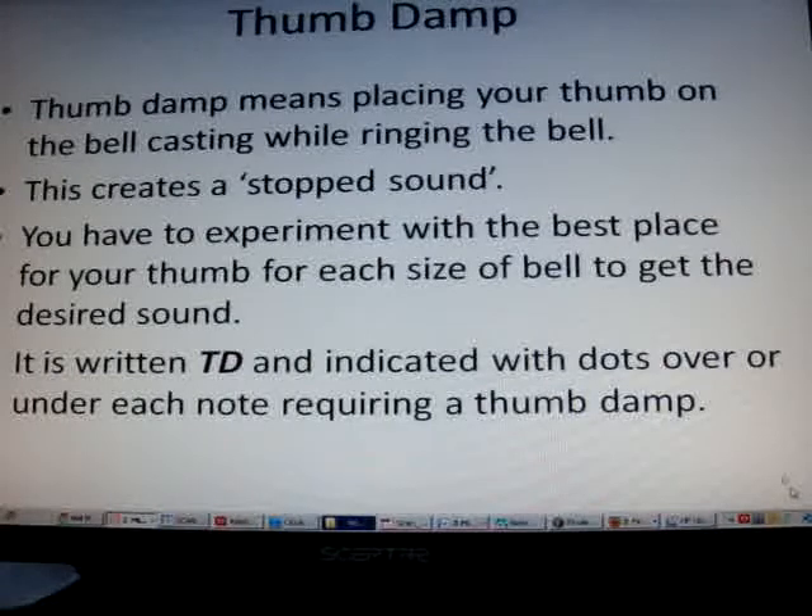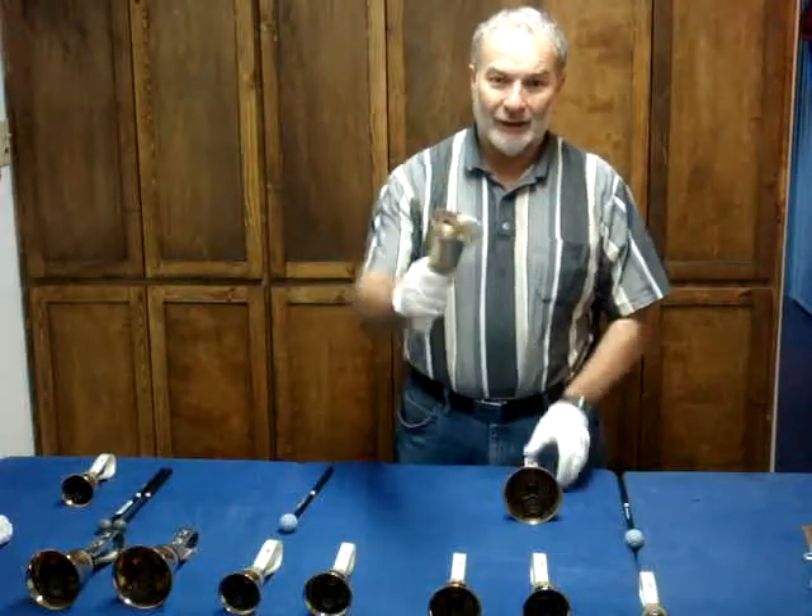A thumb damp means placing your thumb on the bell casting while ringing the bell. This creates a stopped sound. You have to experiment with the best place for your thumb for each size of bell to get the desired sound. It's written with a T-D and indicated with dots over or under each note requiring a thumb damp.